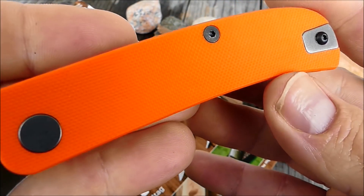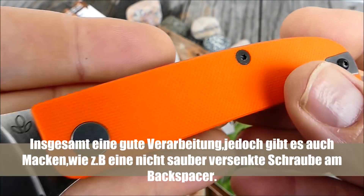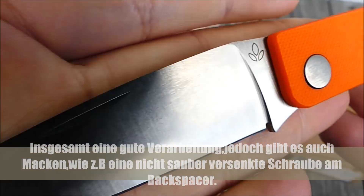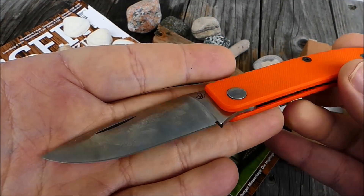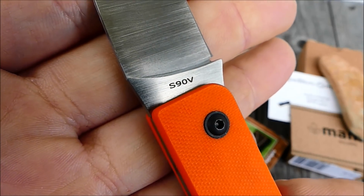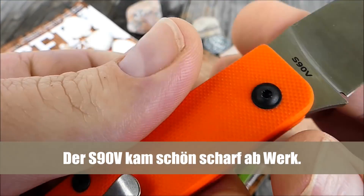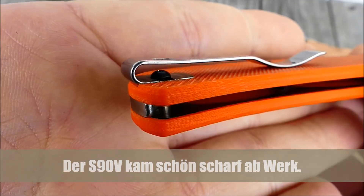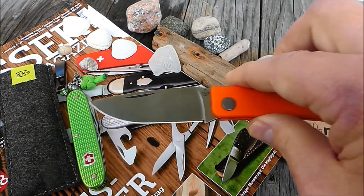Matt-schwarz, also geschwärzt — wir haben hier Achshülse, geschwärzte Achsschraube. Manly-Logo, 42A-konform, dieses Teil in S90V, Deep Carry-Gürtelclip, wunderbar angebracht. Auf der anderen Seite auch wieder mit Abdeckplatte. Sehr, sehr cool.